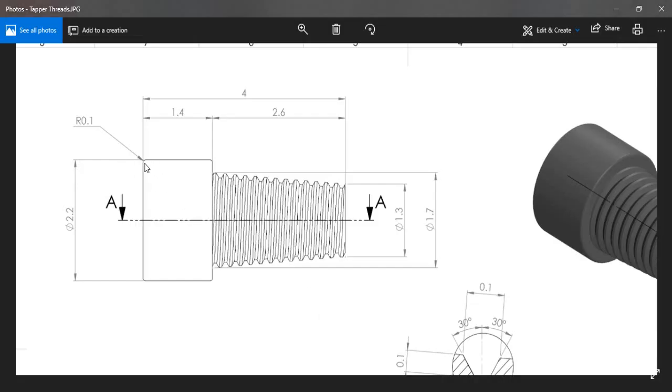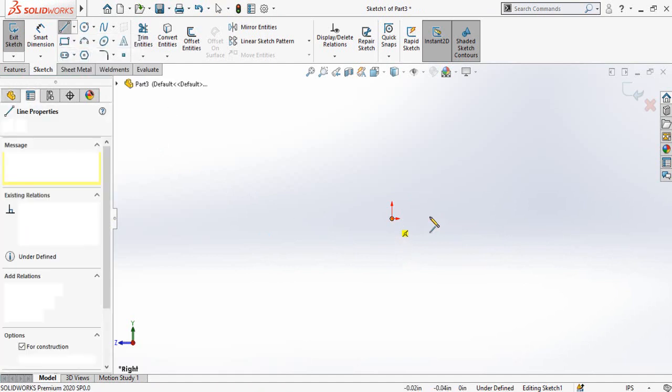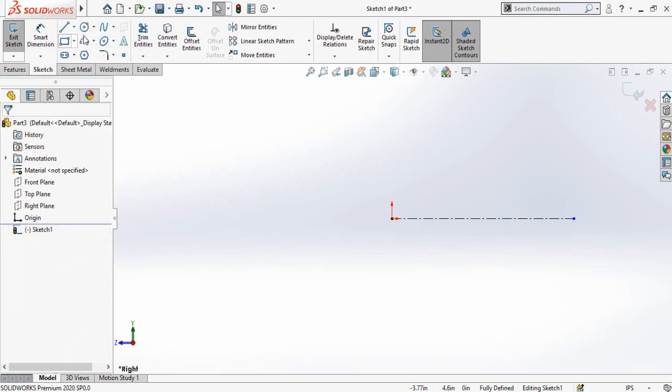First of all we have to draw a sketch like this. I am going to use the Revolved Boss Base command, so for that first I have to draw the center line like this, then a normal line like this.